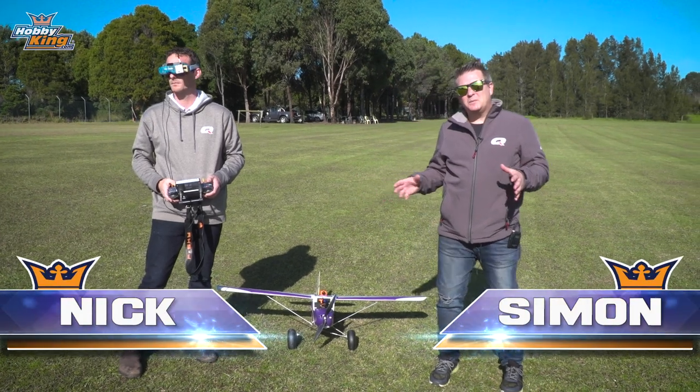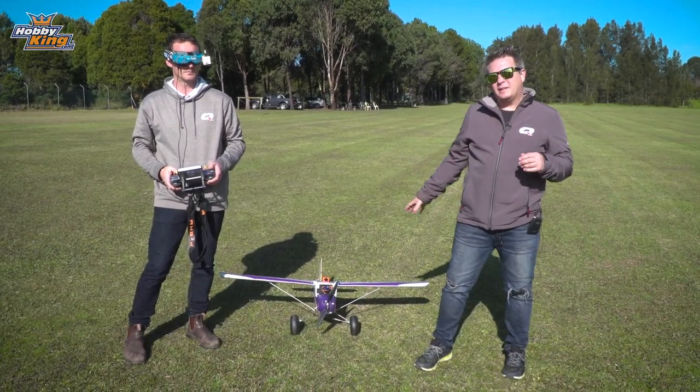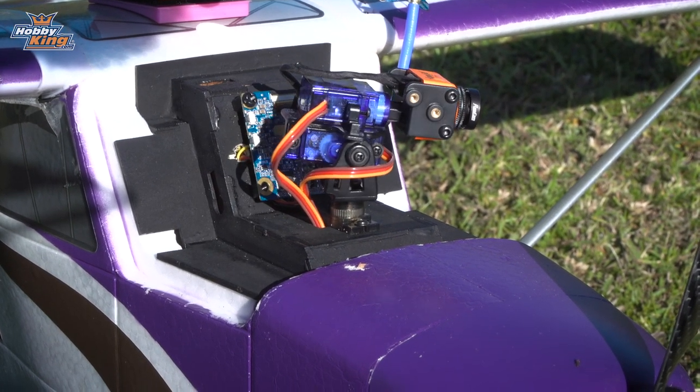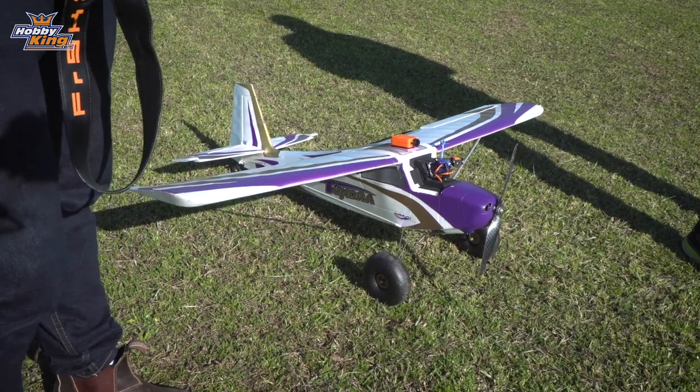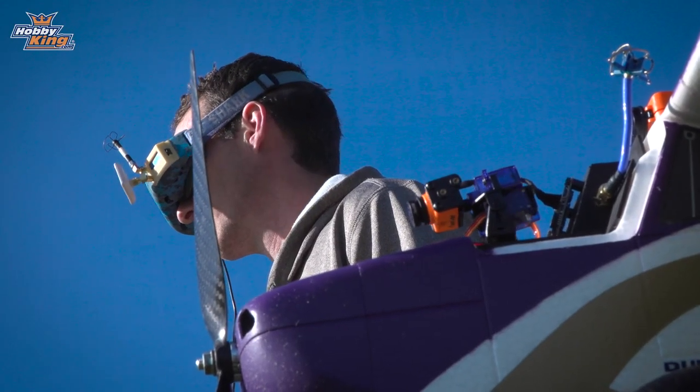Hi guys, today we're down at Hornsby Electric Model Flying Club, which is a beautiful field. Now today what we've got here is the Runcam Split. We've actually put this on a Tundra. The reason why we put this on the Tundra is we wanted to get some HD footage of head tracking.